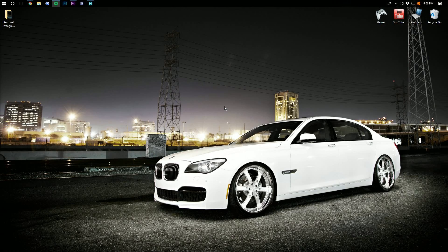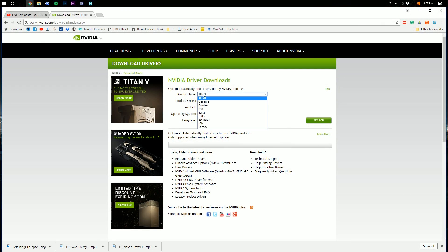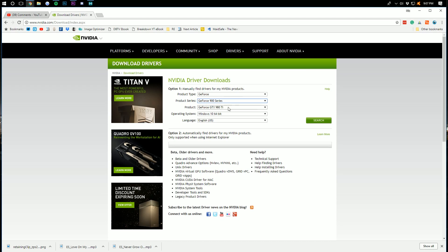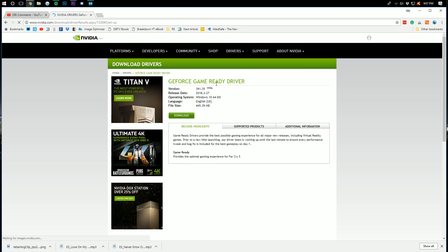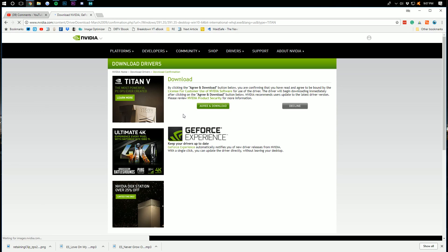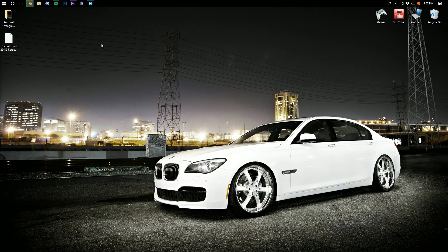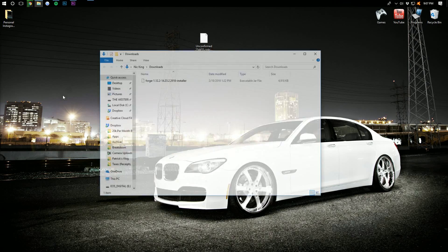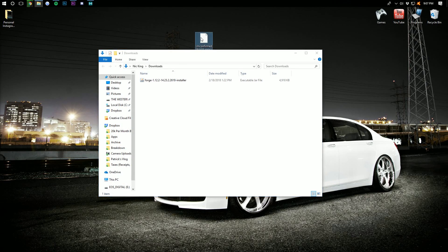Once you have your SLI graphics cards installed in your system and you've booted it up correctly, you're going to want to go download the NVIDIA drivers. You can do this by clicking the first link in the description below, and it will take you to a page where you can select the type of graphics cards you have and then find the drivers associated with them. We've got the GeForce 1080 Ti for a 64-bit Windows 10 machine. Click Download here and then agree to download. Once the drivers are downloaded, they'll show up on your desktop or in your downloads folder. Hit the Windows key and R at the same time, type in 'downloads,' and you can drag them to your desktop for ease of use.